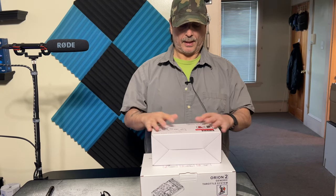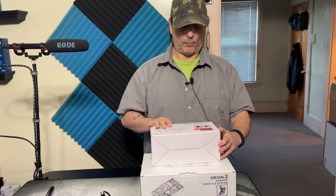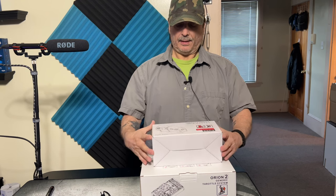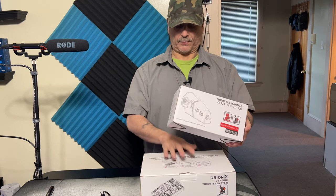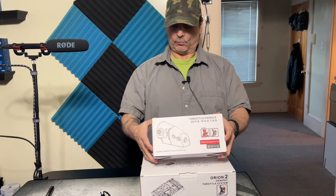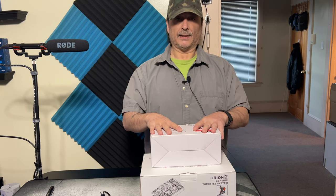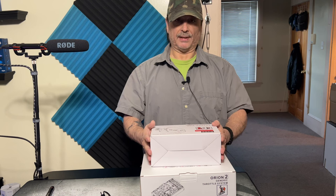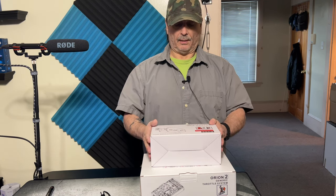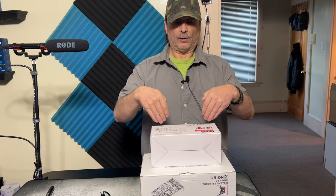Hey, how's everybody doing today? I just got in a couple of products — sim stuff hardware from Win Wing, a company out of China. This is the throttle setup. The throttle grip comes in a separate box from the body of the throttle, and there are probably a few wires, screws, nuts and bolts that need to be assembled. I'm not going to do a full unboxing, but I will do a video of putting it together.